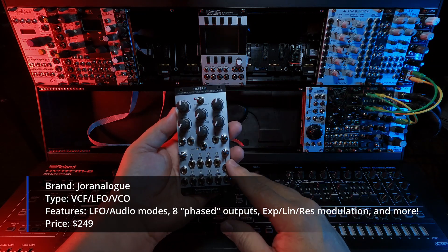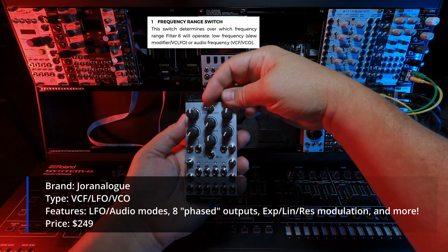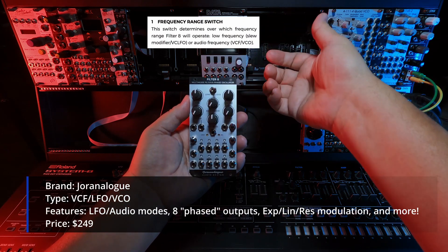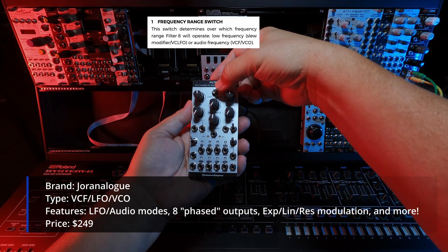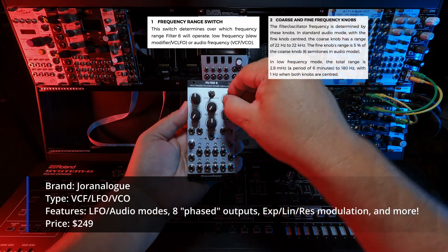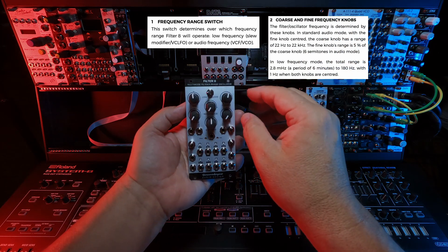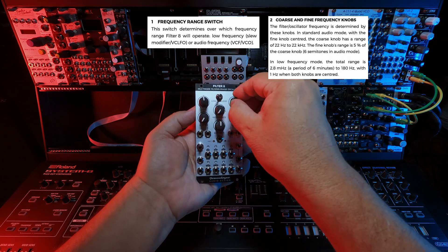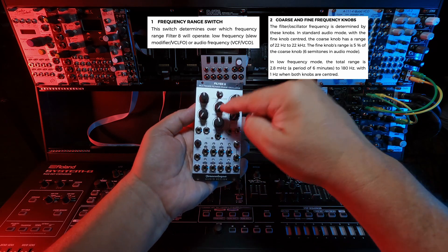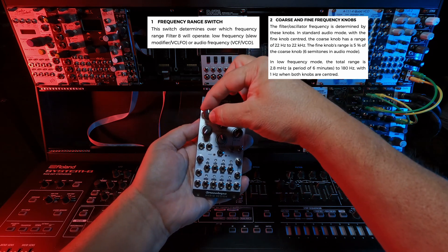Starting with the interface: up at the top is a frequency range switch, which is low for low frequency oscillators, or audio for audio rate modulations. There is a coarse and fine tuning — when related to other filters, coarse is really like cutoff, and then of course resonance down here. So there's a resonance knob and a cutoff knob called coarse, and you can fine tune the coarse.